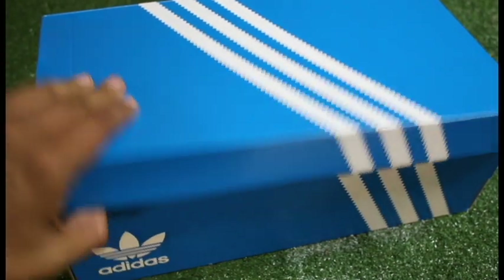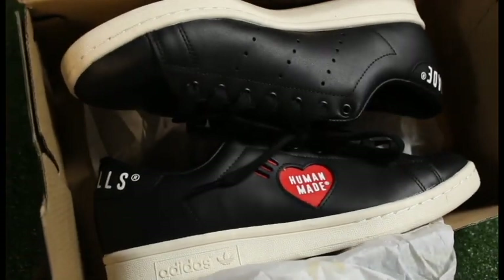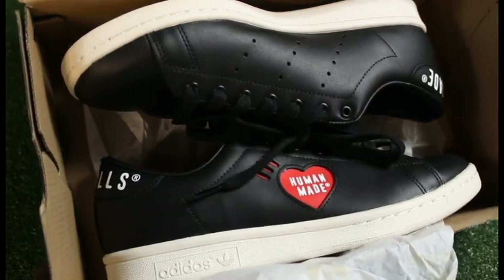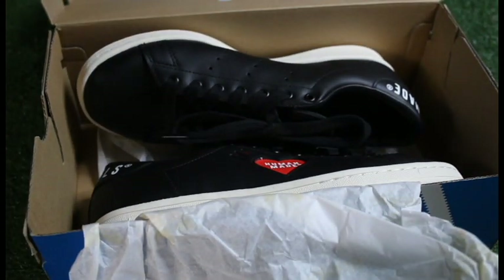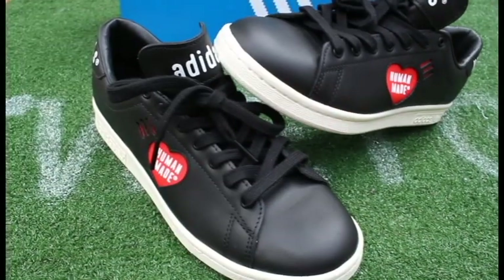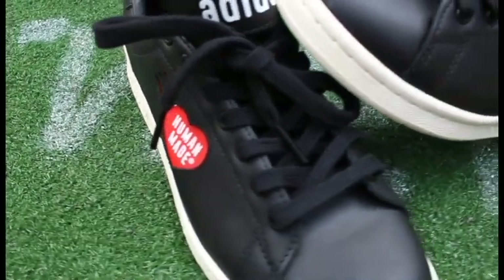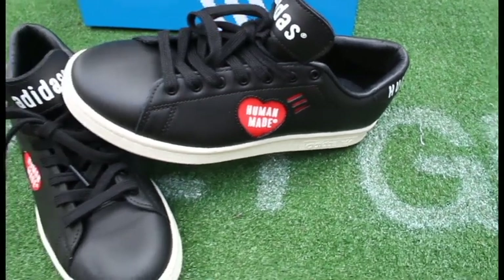What's going on everybody, welcome back. Today we'll be taking a look at the Adidas Human Made Stan Smith collaboration that released about a week and a half ago. I think this is one of those sneakers that a lot of people are overlooking because some might say it's relatively basic and doesn't have much going on. But out of the three colorways that just released, this one is the best one, and if you're looking for something to wear easily with almost anything, this is definitely a great option.